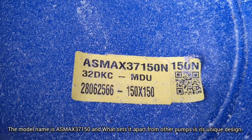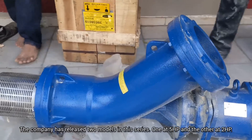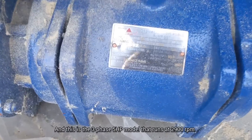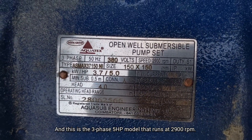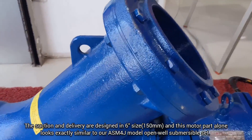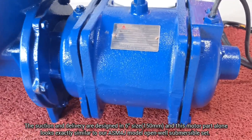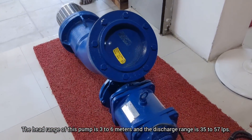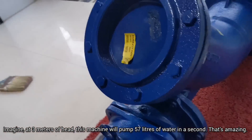The model name is AXMAX 37150 and what sets it apart from the other pumps is its unique design. The company has released two models in this series, one at 5 HP and the other at 2 HP. This is the 3-phase 5 HP model that runs at 2900 RPM. The suction and delivery are designed in 6-inch size. The head range of this pump is 3 to 6 meters and the discharge range is 35 to 57 LPS. At 3 meters of head, this machine will pump 57 liters of water in a second — that's really amazing.